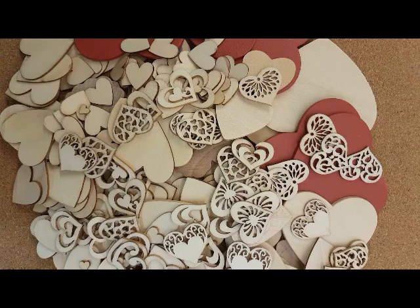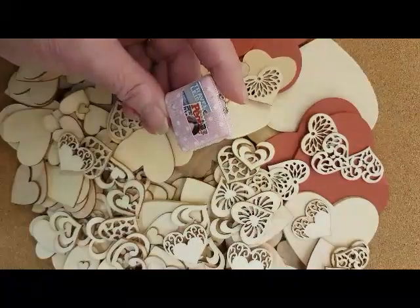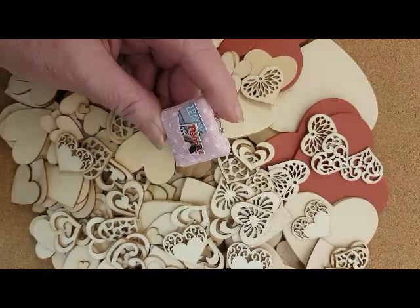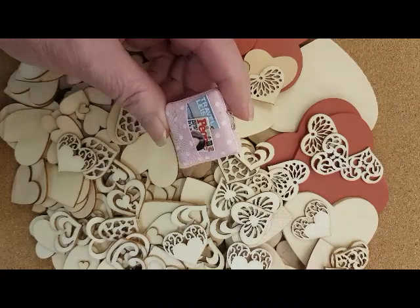Welcome to the Vancouver Dollhouse Show YouTube channel. While digging through my supplies looking for items to make a suitcase for a project I'm working on, I found hearts. Lots of hearts. To use up a fraction of my collection, I thought I would make a couple of projects to share on YouTube.